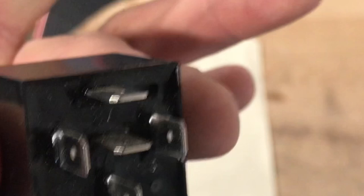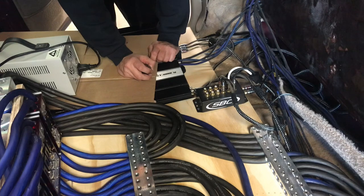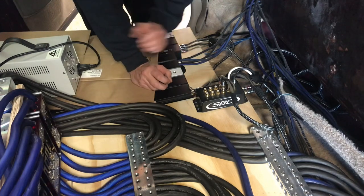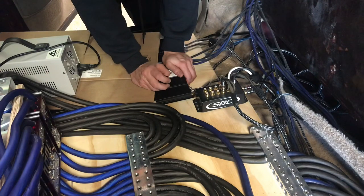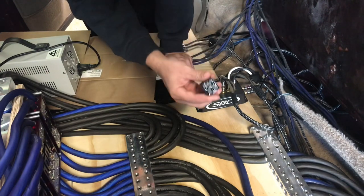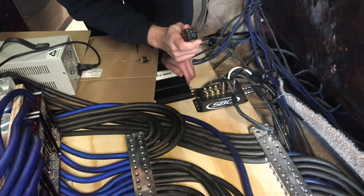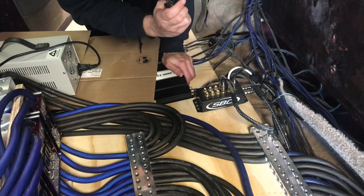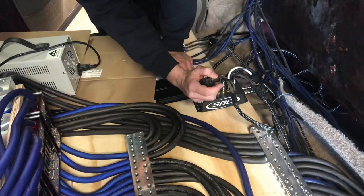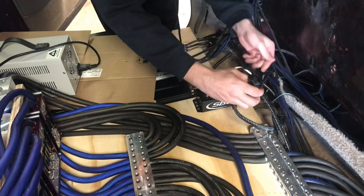Now I'll show you how I wire this relay in my truck to turn on my amps. Sorry if you hear a little bit of a whine — I have a power supply running charging my battery right now. This relay is to power up my amps. First thing, I'm going to connect the 85, which is the ground, right here.